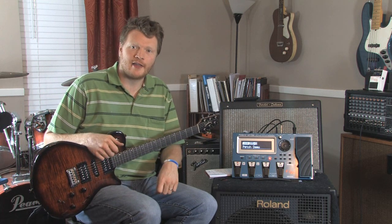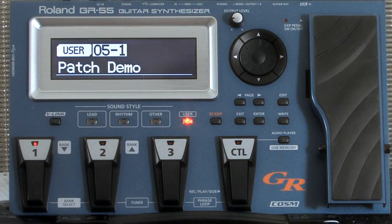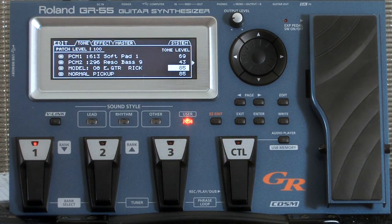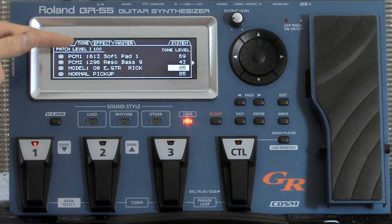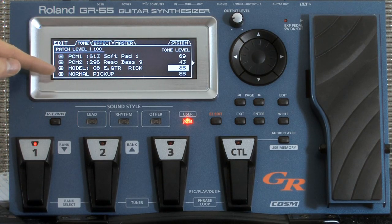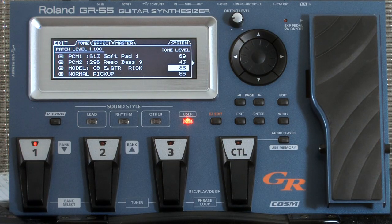Alright, so let's get in here and show you how I created that patch. Basically if I go into the edit mode, I've got this patch here. There are four different sounds: I've got a soft pad, reso bass, electric guitar which is the Rickenbacker, and my normal pickup on my guitar. I'm playing a GoToNext TSA, and it has a piezo pickup that can sound like an acoustic guitar as well as electric pickups. So if you're wondering why it sounds more acoustic, that's what it is.